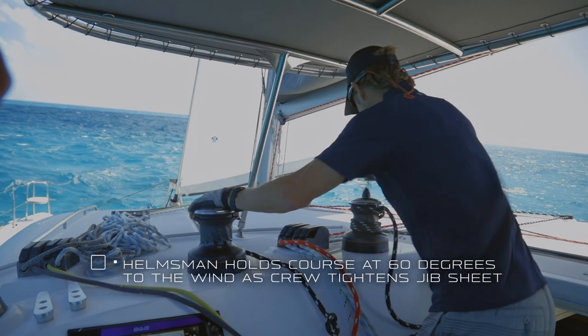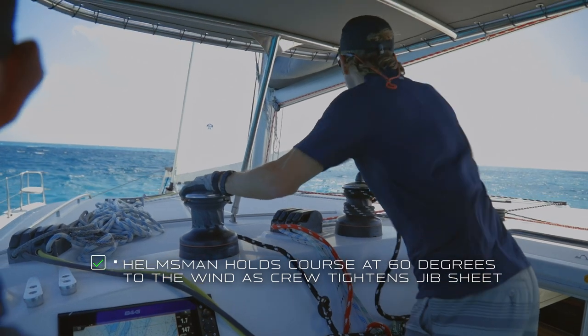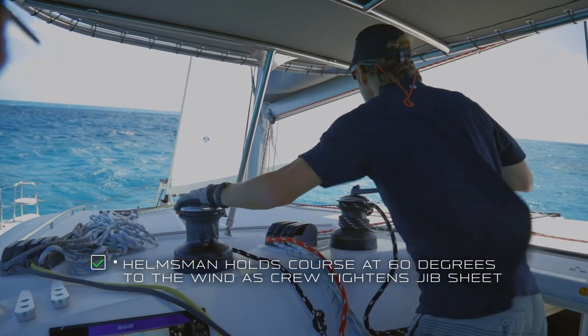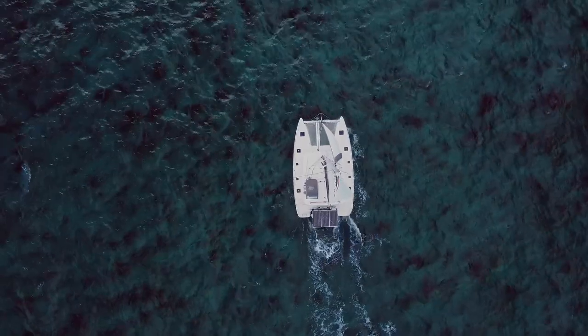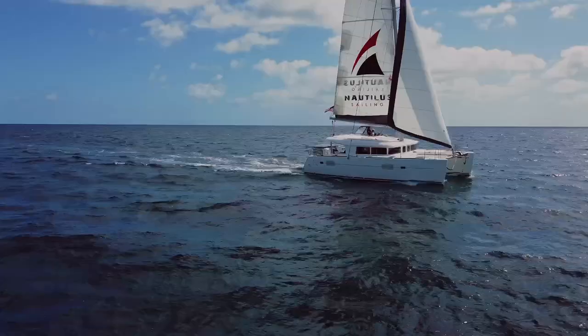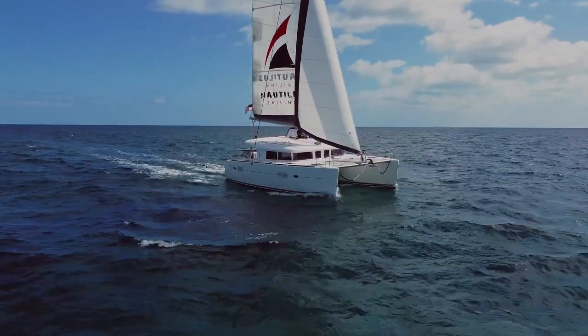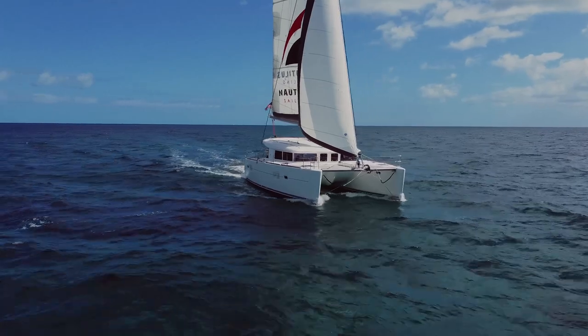When the helmsman has that course locked in at 60 degrees to the wind, the person on the jib can keep trimming that jib tight, and now you'll have the speed to slowly head back up to a close haul. Tacking really is a lot of fun. When all the crew is working together and you pull off a tack that just seems to flow, it's a great feeling.